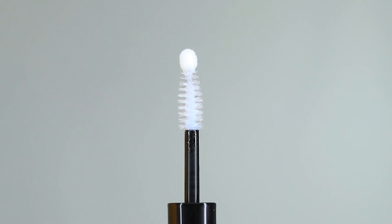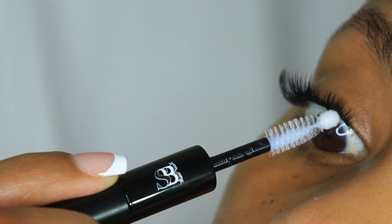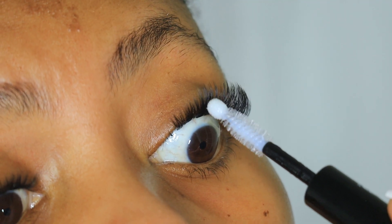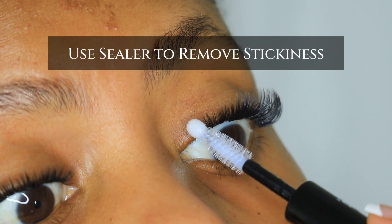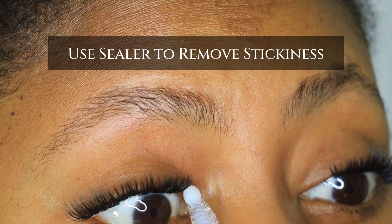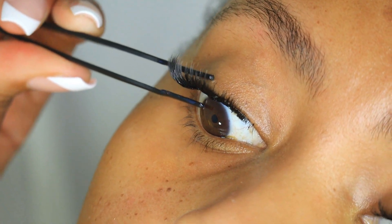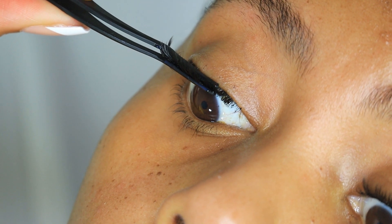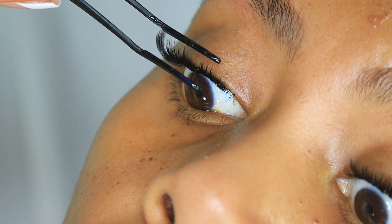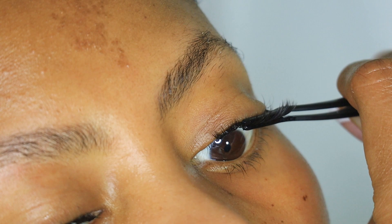Now it's time to seal what you've applied. I love my sealer — I love the ball at the tip of the wand. Not only can you use the ball to apply the sealer at the base of the lash, but you can also use it to coat any lash that has bond on it to remove stickiness. Another way to ensure the lashes stay long is to fuse them together — I put some sealer between the tweezers and the lash, merging my natural lash and the segment lashes together so they look like one, pressing them together at the base.